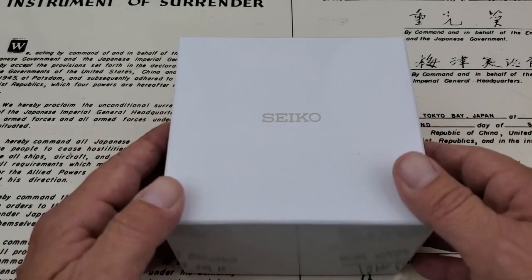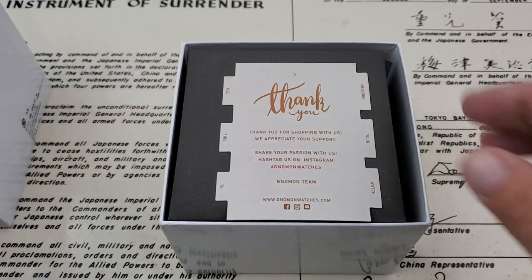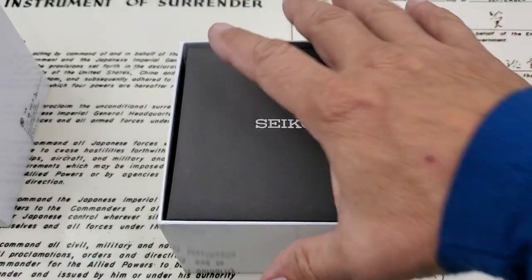But this is the new watch here in the box. Really excited to take a look at this. I've had my eye on this one for quite a while, and what's crazy is when I picked this one up, as soon as I did, they went out of stock. I think I happened to get the last one they had in stock over at the Nomon website.